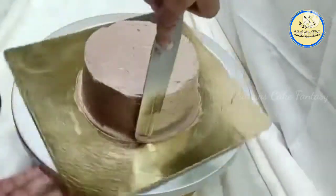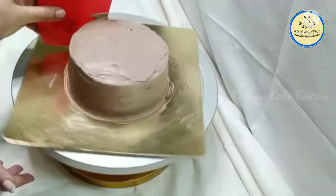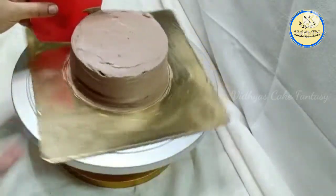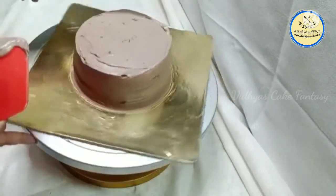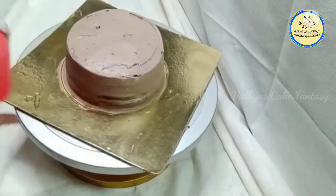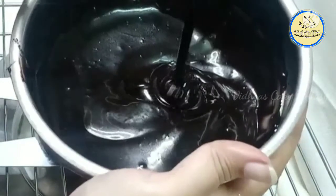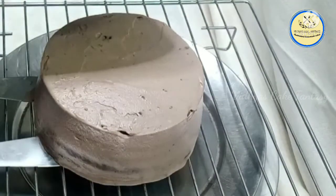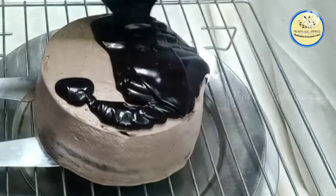After smoothing the cream with a palette knife, I'm smoothing the cake using a scraper to remove excess cream from the sides. Then from the top, I'm leveling the cake with the palette knife. Now we need ganache again for the truffle cake — the same ratio of 2:1, that is 200 grams of dark compound chocolate and 100 grams of Amul fresh cream. Melt the chocolate.